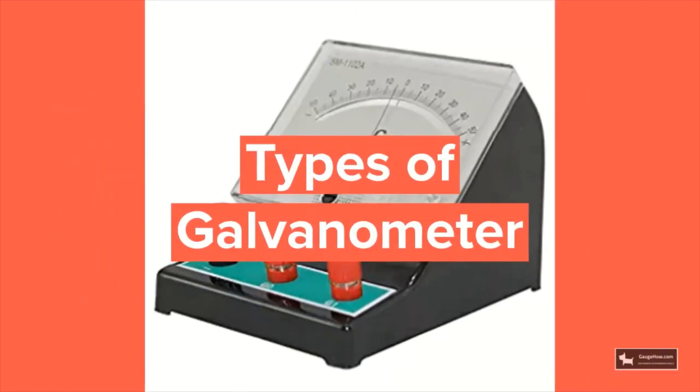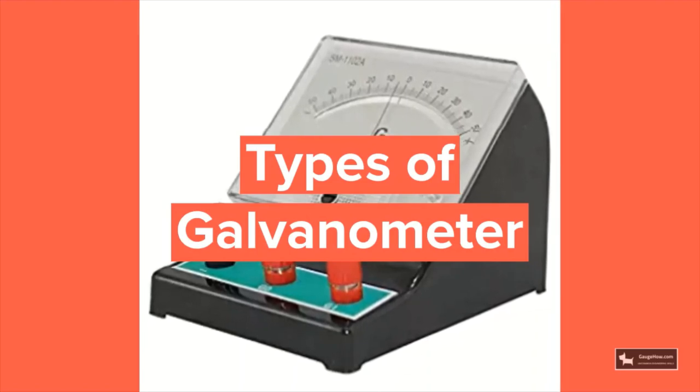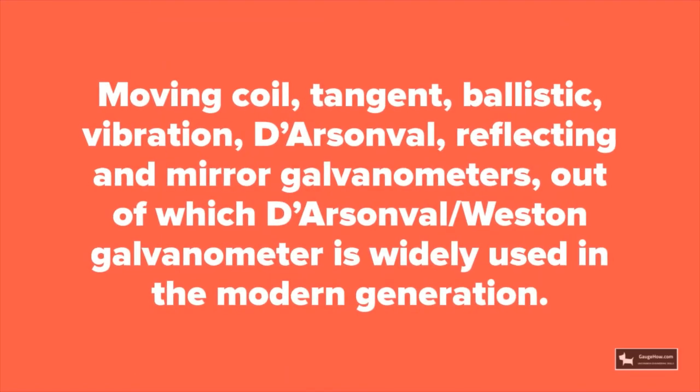Many types of galvanometers are used in the industry. Some common examples are moving coil, tangent, ballistic, vibration, d'Arsonval, reflecting, and mirror galvanometers. Out of all these, the d'Arsonval or western galvanometer is widely used in the modern generation.